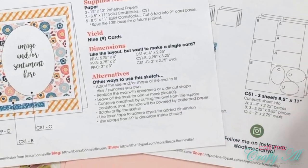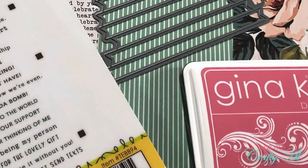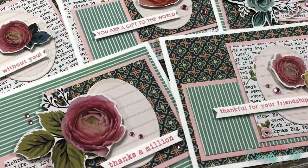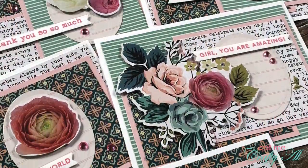Hello crafty friends, it's Alicia of the Call Me Crafty Al YouTube channel. In today's video I'm going to be showing you how I made my first set of cards using the December 2021 Sheet Load of Cards. I hope you'll stick around to see how I made them and get a couple tips along the way.